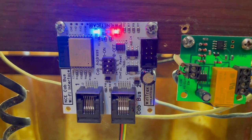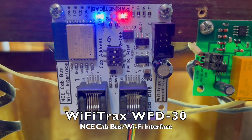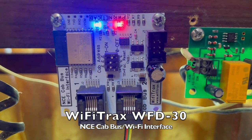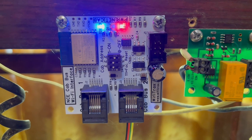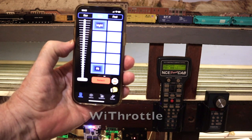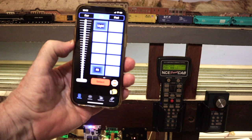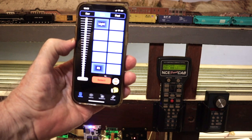To do it, I'm using this device called a Wi-Fi Trax WFD-30 NCE cab bus Wi-Fi interface, which works with NCE DCC systems. I'm using the device with an app on my iPhone called Wi-Throttle. First, let's talk about the WFD-30, and then we'll talk about the Wi-Throttle app.